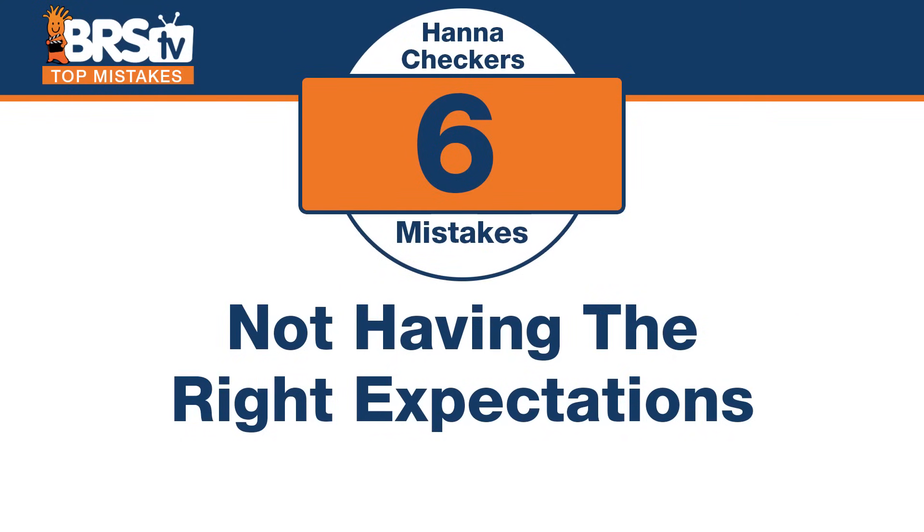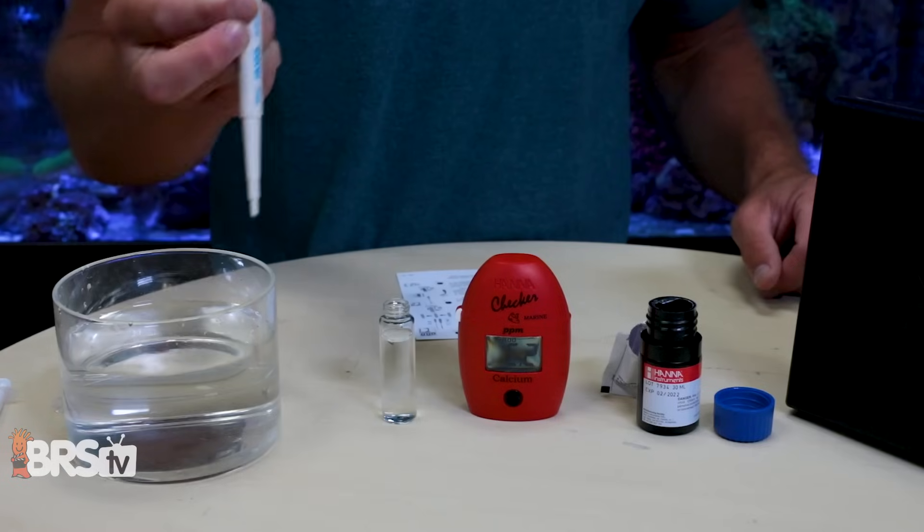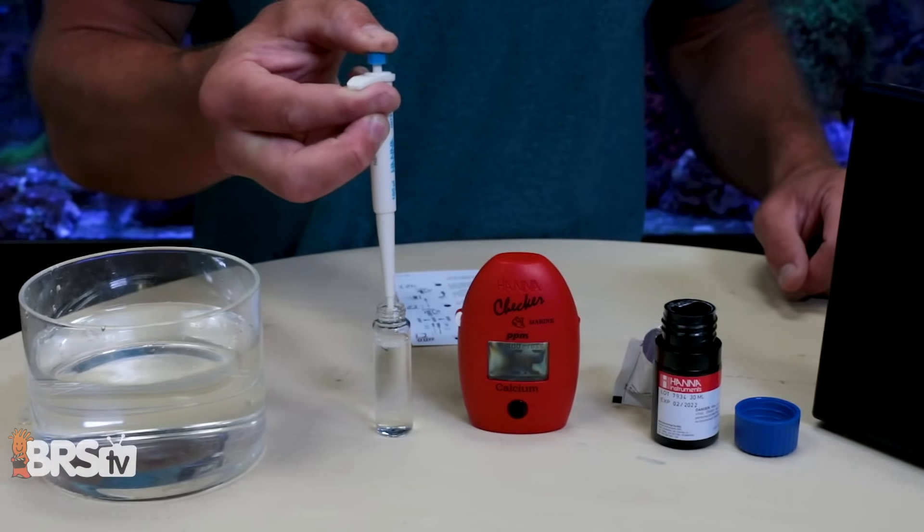Number six: having the right expectations from the tools. The mistake is not having the right expectations for the more in-depth tests — specifically the calcium and nitrate checkers. They are some of the better tools we have for these tests, but redundancy and testing procedure matter, and attention to detail is important here — there are a few more steps than with a standard test kit. That said, if you don't like reading color or you're colorblind, this is definitely the right option. Get the right tool for the right job, but know these are a little more in-depth than your standard kit.